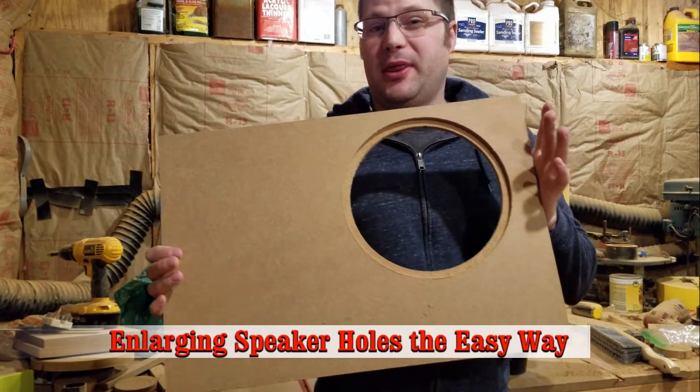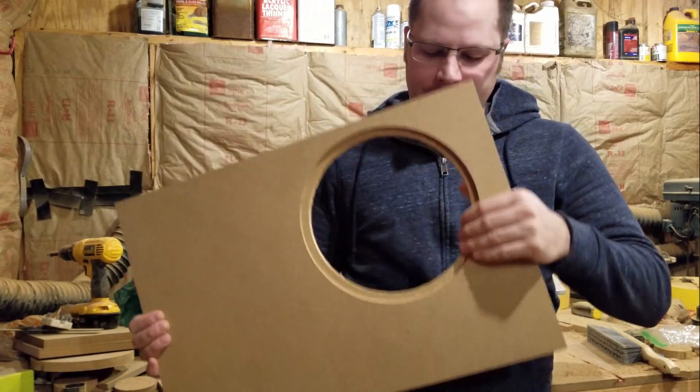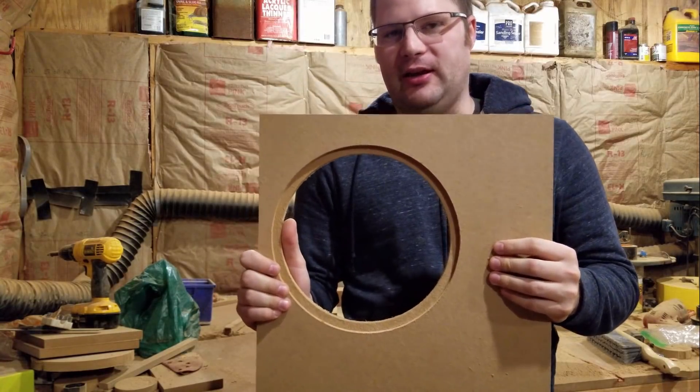All right, so here I am. I'm actually here with a mistake, and I know you probably don't think I actually make mistakes, but I do. I'm unfortunately human just like every other person in the world, and here's what I did.